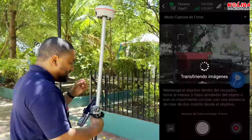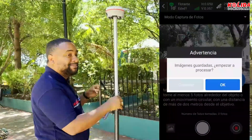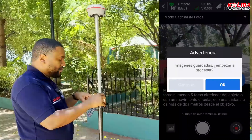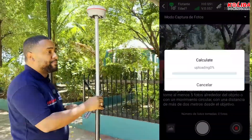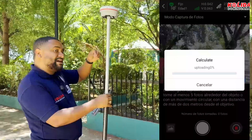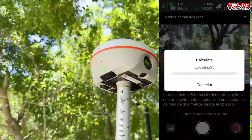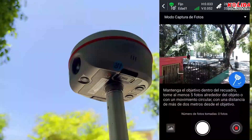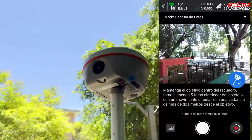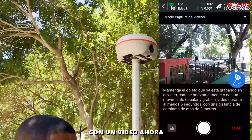I'm going to process the data here. The software can now process in the same field. Save image. Start processing. Whether there is internet or no internet, there is a modality now that is going to be able to process. Here it needs the internet to process. I'm going to wait for it to process. It is important that the equipment is fixed and that it has internet.